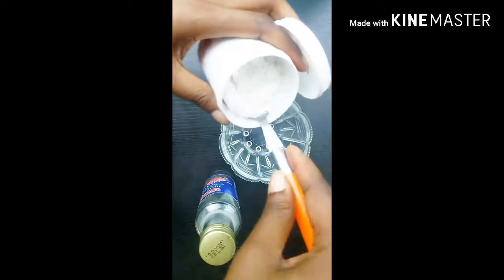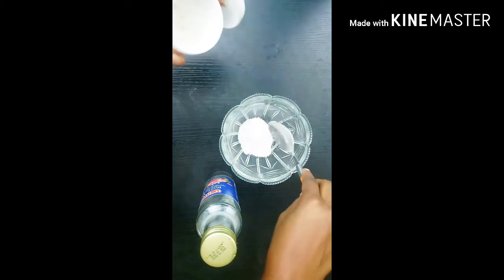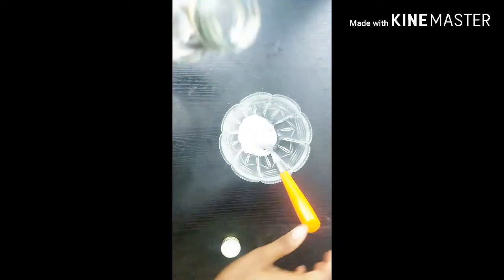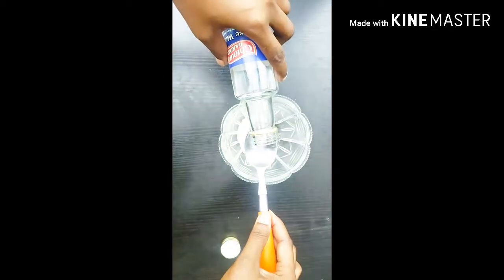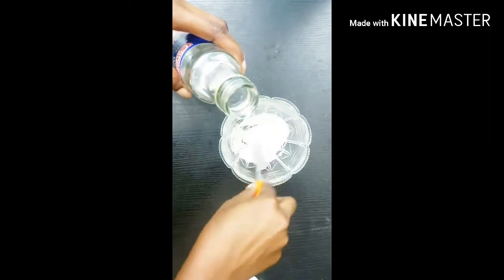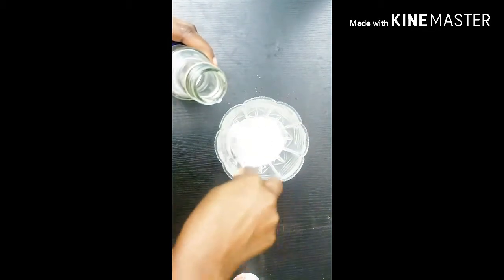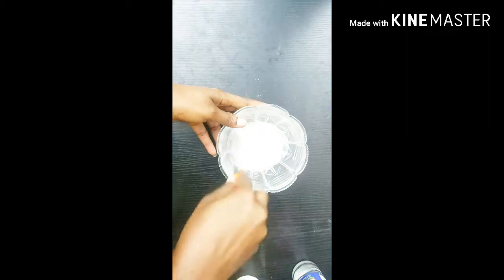So we start now. We're going to take one tablespoon of baking soda and one tablespoon of rose water, and mix them together thoroughly to make a paste.